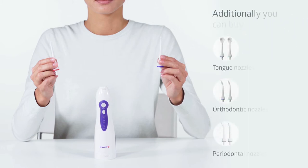The WI 911 Irrigator comes complete with two standard nozzles. Additionally, you can acquire orthodontic nozzles for braces, tongue-cleaning nozzles, and periodontal nozzles.